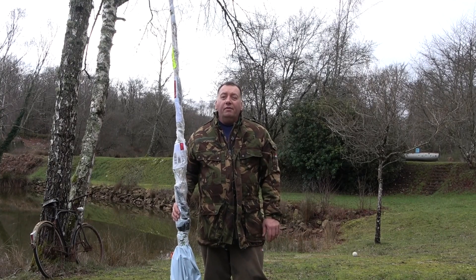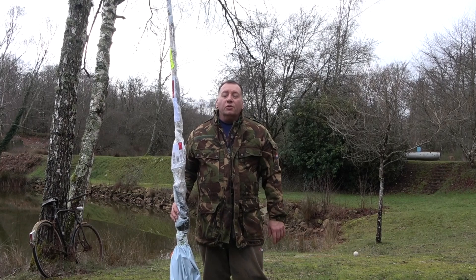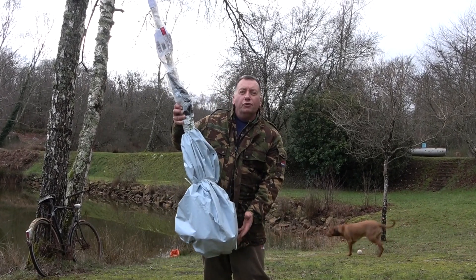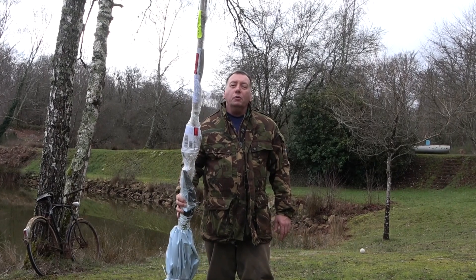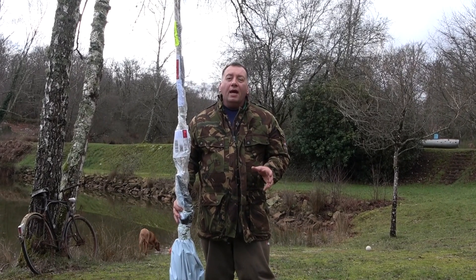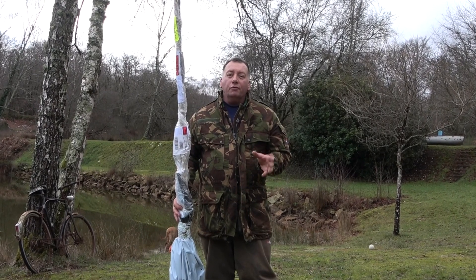Hello everybody, welcome to Life in France — Life in France with the house with the lakes. Today we've just received a new tree, it's a bare-rooted walnut tree and in today's video I'm going to show you how to plant a bare-rooted tree.